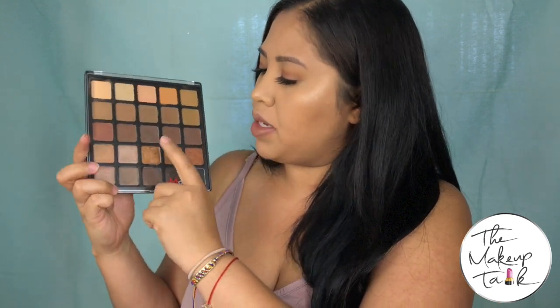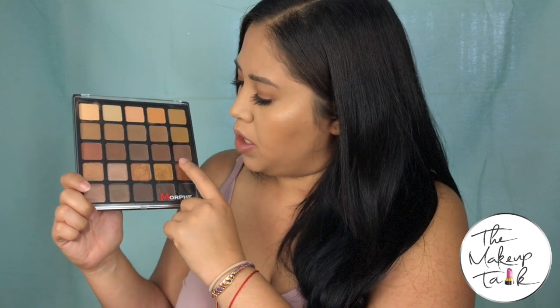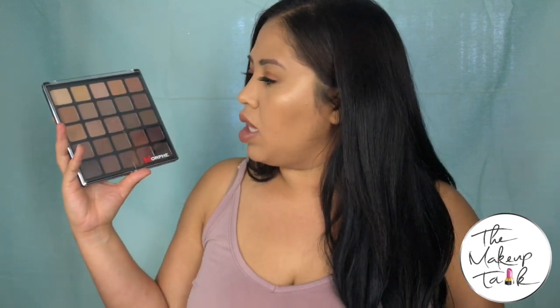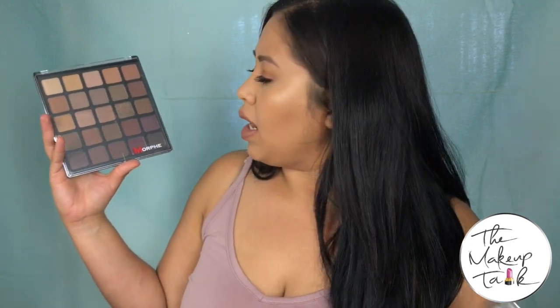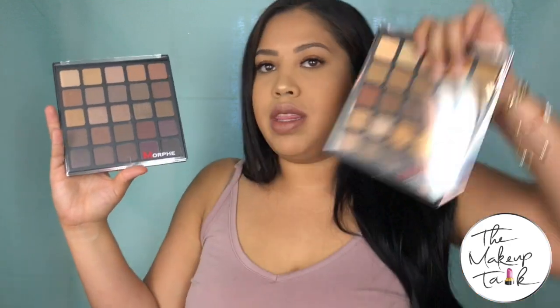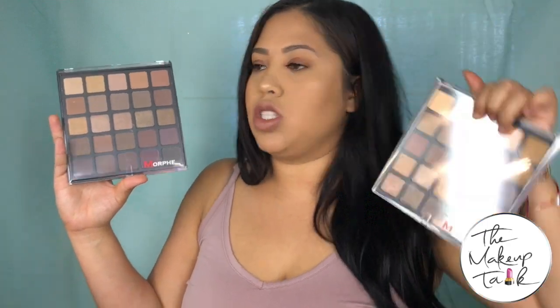So that's the Copper Spice palette — I absolutely love it. Some of my favorite shades are these ones and I really like these transitional shades. This is definitely a palette I'm going to be reaching for a lot. On to the 25B, the Bronze Mocha palette. This palette is a little bit more warm-toned but darker warms — compared to the 25A with all those pretty gold shadows and transition shades, these are much darker, for more of a smokier eye effect.